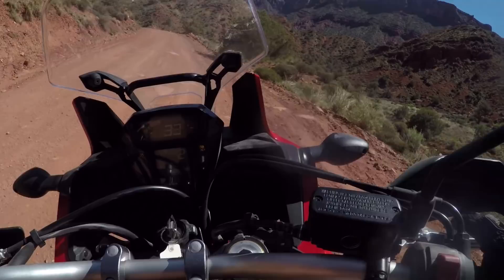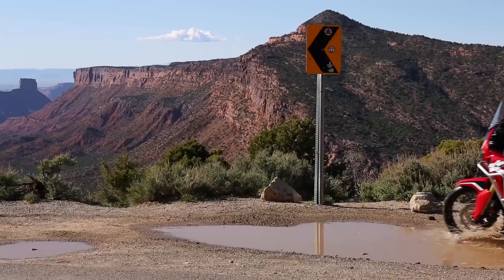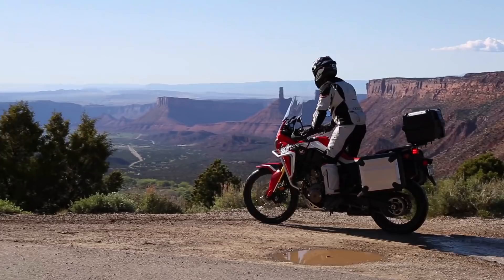The bike comes with panniers and a top box. If you want to get really adventurous, it's pretty easy to do. They're really nicely integrated into the design of the bike, so even when they're not on it doesn't look like they should be there, and when they're on they look great.